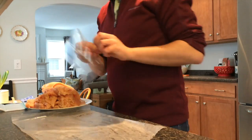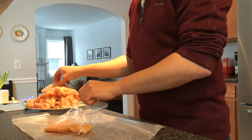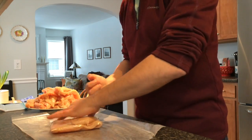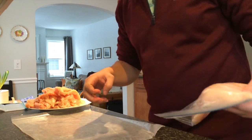Grab yourself a bag and start bagging. I like to put two in a pack. Seal it up as best you can, smushing the air out. Set it aside for labeling and then to go in the freezer.